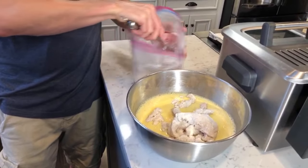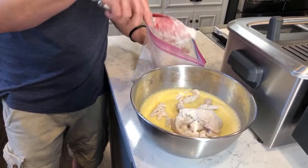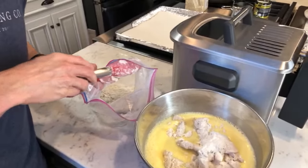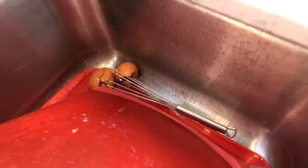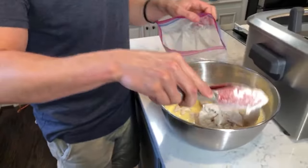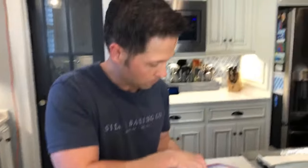Where did you get that stirring utensil? It's a whisk — a ball whisk. It looks like you took a whisk and cut something off. Just put 'whisk' in Amazon and you'll get all different types. A balloon whisk is a standard whisk.